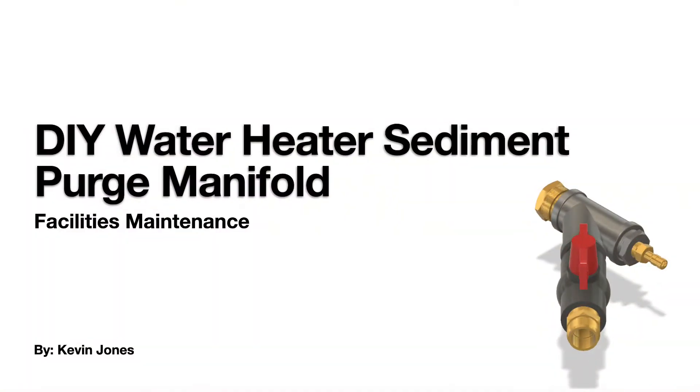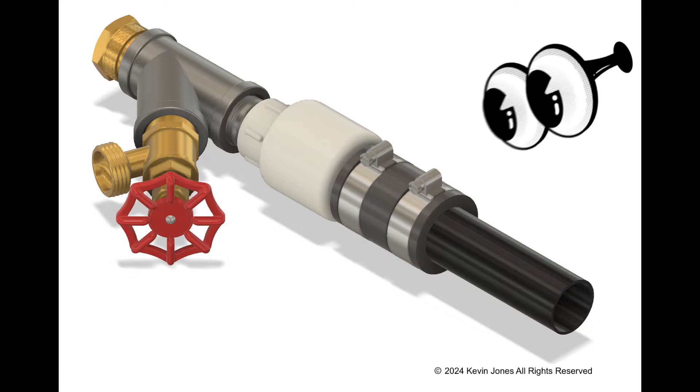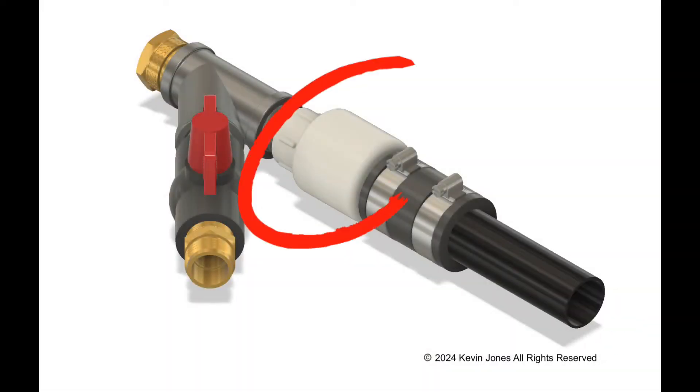Today we're talking about purging the sediment from your water heater. I designed several iterations of this purge manifold. Here's the first iteration — I thought I'd hook it up to my shop vac and blow air into the water heater through a one-way check valve.